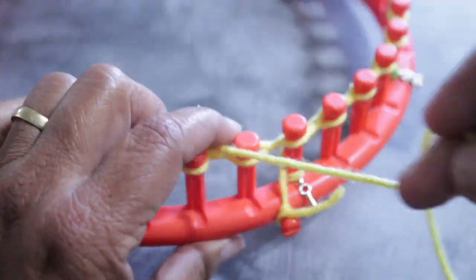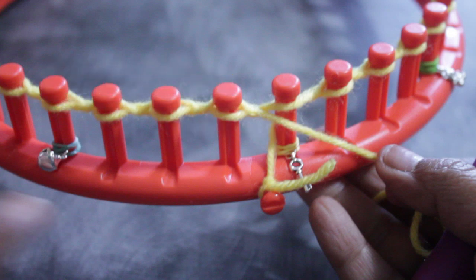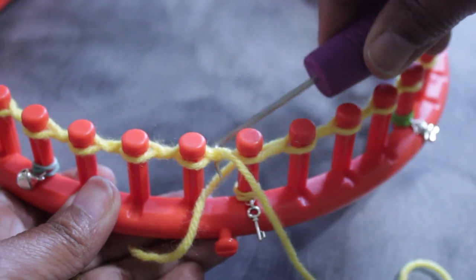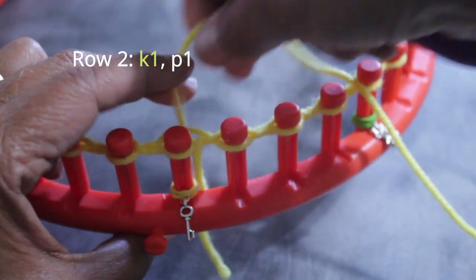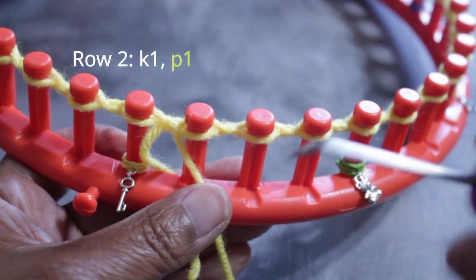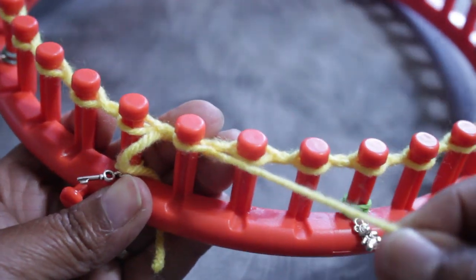Once you knit off peg 36, you're done with row one and ready for row two, where you're going to knit one, purl one until the end of the row. But first, make sure to take the knot off the anchor peg — you no longer need to secure your yarn, and if you forget and leave it, it's not going to be a good thing. So now we're going to knit one: half-wrap and knit off using the U-wrap knit stitch. Then take the yarn and put it under the existing loop with your hook from the top, scoop up the working yarn, create a new loop, take the existing loop off the peg, put the new loop on the peg, and pull the working yarn to tighten that stitch.